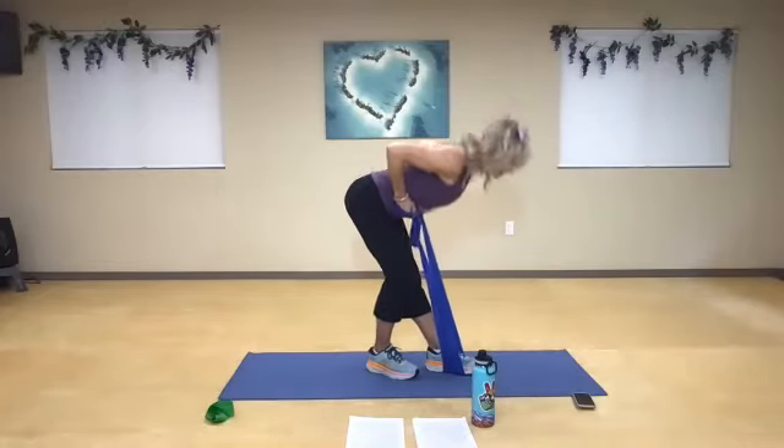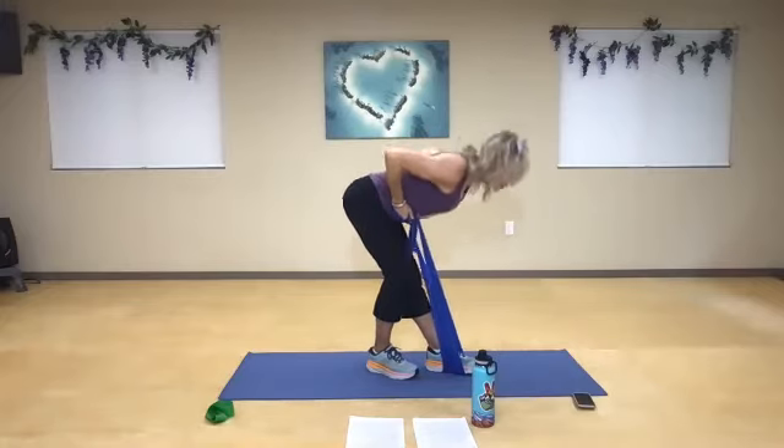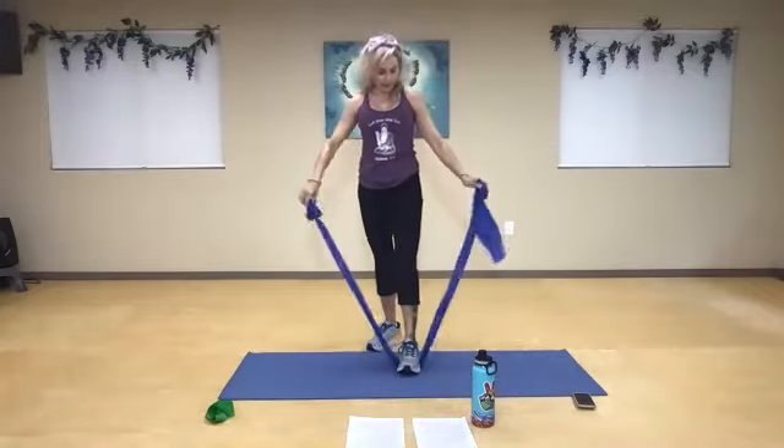Stay low and pulse. One, two, three, four — squeeze your glutes, keep your core nice and tight. Three, two, and one. Very good. Keep that same foot — loosen them up a little bit. Back to your hip distance, relax the shoulders.